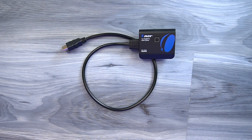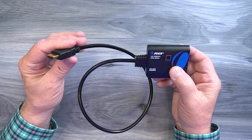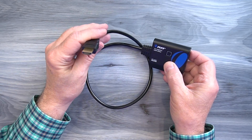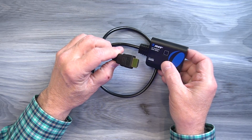An HDMI splitter is a pretty basic device that essentially takes an HDMI media stream and duplicates it across multiple monitors. The one I have in front of me is a one-by-two, which means it has a single input with two outputs. On one end you'll find a cable with an HDMI connection that you plug into the HDMI out port of your computer, laptop, or really any media device.